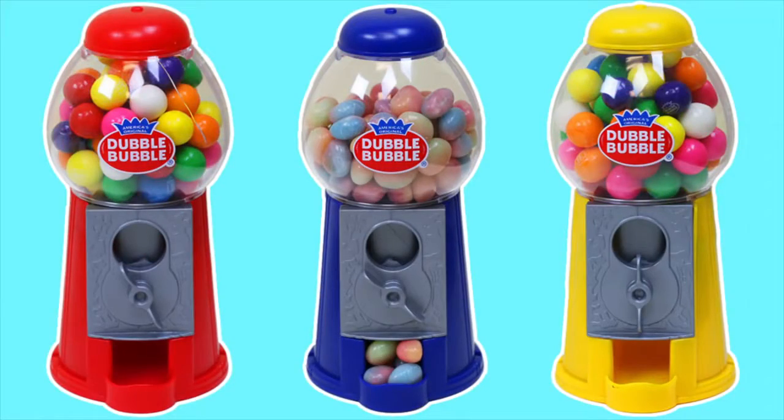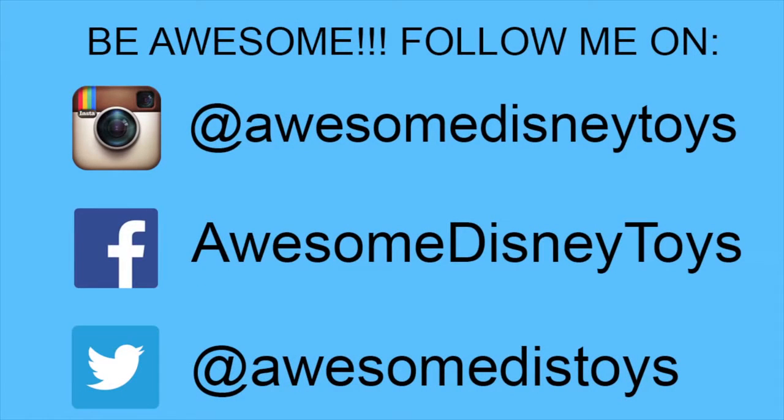This was a lot of fun! Also, if you haven't done so already, be sure to follow me on Instagram, Facebook and Twitter! The links are in the description box below!